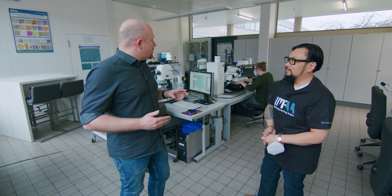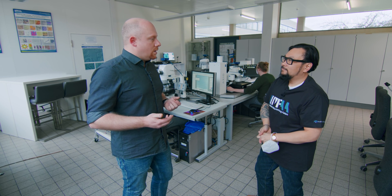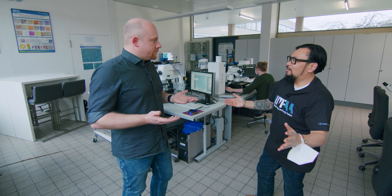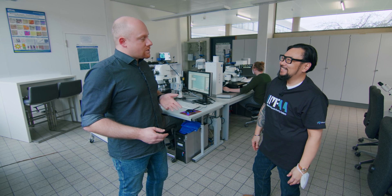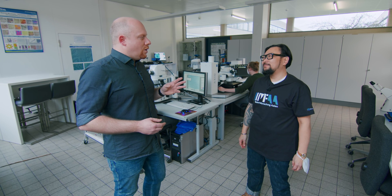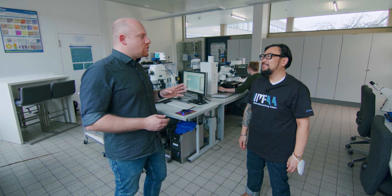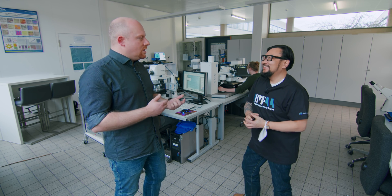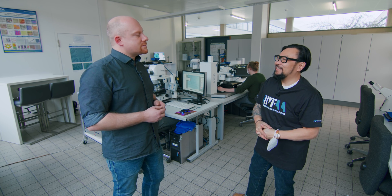We also have confocal microscopy here — the SmartProof — for surface measurements. I love that machine. And also a digital microscope right behind you, the SmartZoom 5. We also have two manual Zeiss microscopes, just for quality control or checking your preparation quality.